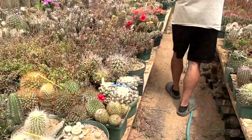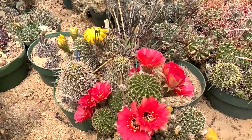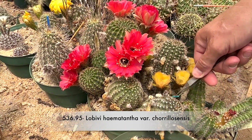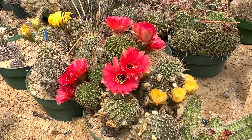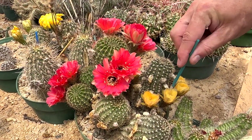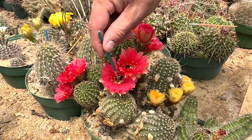That does happen — seeds spill into other pots and we call those volunteers. The interesting thing about Morbildia is that they have a lot of different colored flowers. In nature you'll see them with yellow and red flowers a lot of times, which can be confusing to somebody trying to identify a plant.